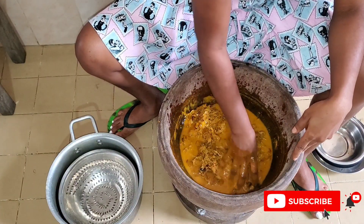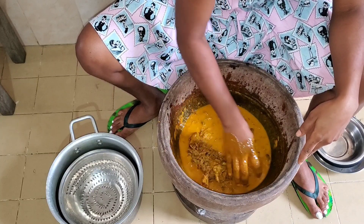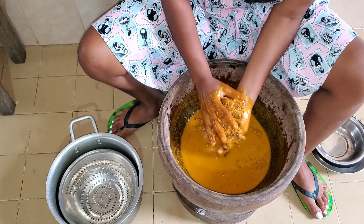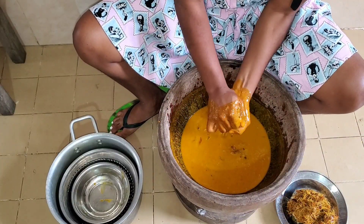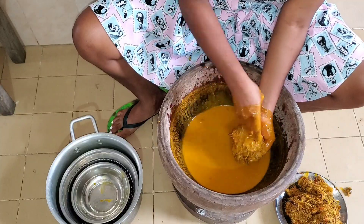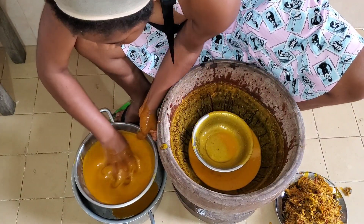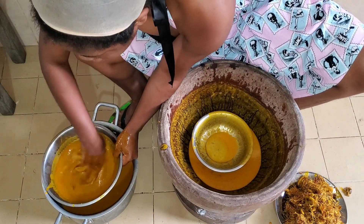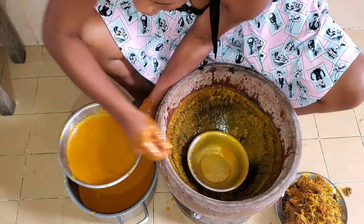Now the extraction process begins. You're trying to pick out all the juice you can from the chaff of the banga. Once you're sure you've done that, scrape out the chaff and set it aside — you're definitely still going to use it. Then sieve the juice you've gotten just to make sure you get clear juice without a lot of particles in your banga soup.